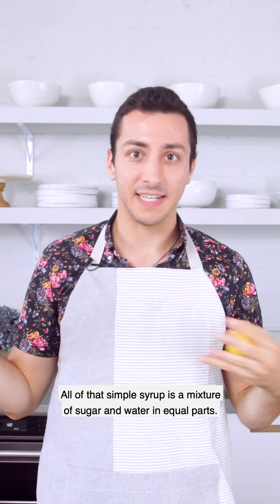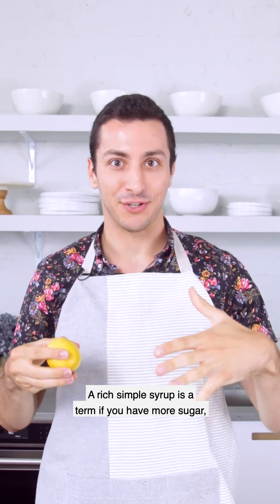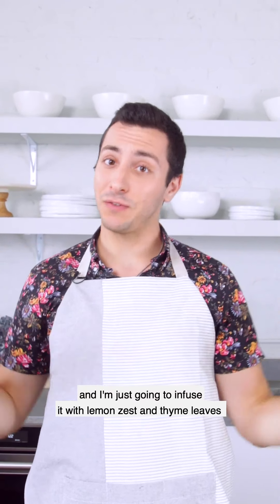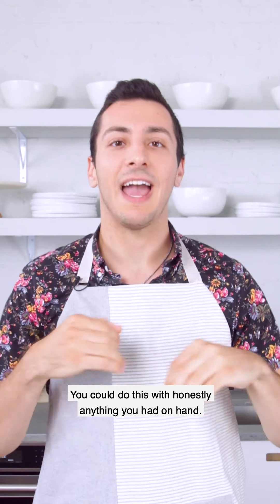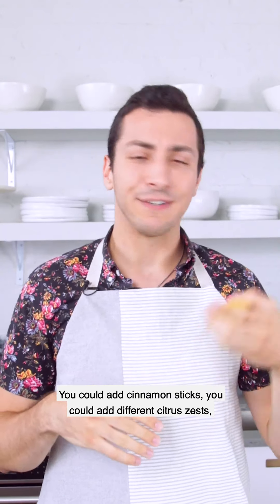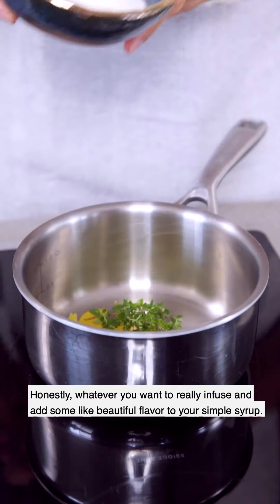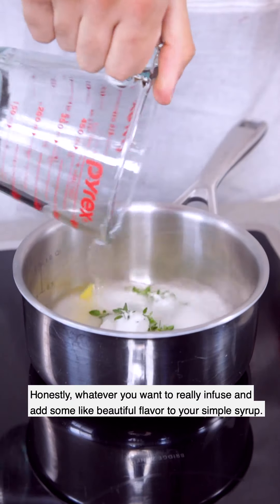All that Simple Syrup is, is a mixture of sugar and water in equal parts. A rich Simple Syrup uses more sugar, but we're not gonna do that today. I'm just going to infuse it with lemon zest and thyme leaves. You could do this with honestly anything you had on hand — cinnamon sticks, different citrus zest, lavender flowers — whatever you want to infuse and add some beautiful flavor to your Simple Syrup.